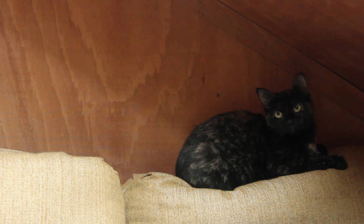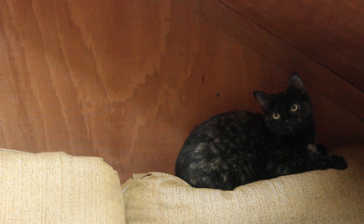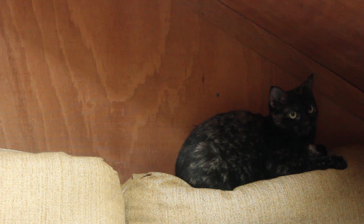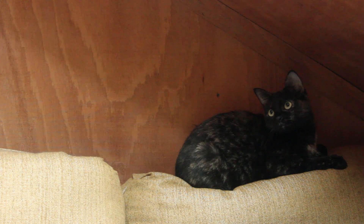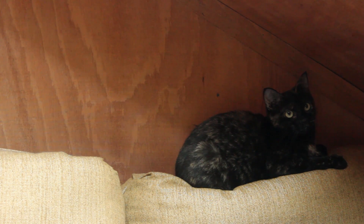The Osmo was advertised as being able to record video blind without a phone for streaming, but this does not actually appear to be possible. A major failing of the Osmo is that the internal fan that cools the camera roars like a jet engine.